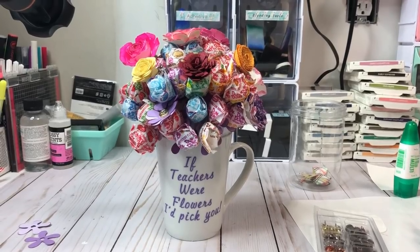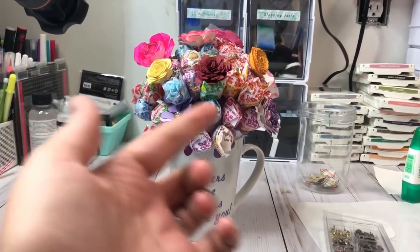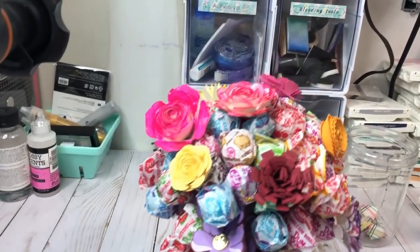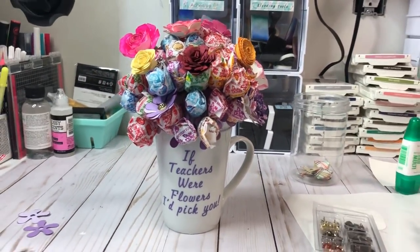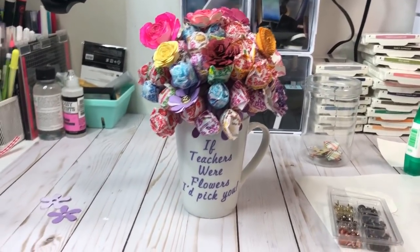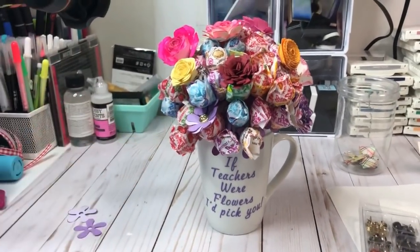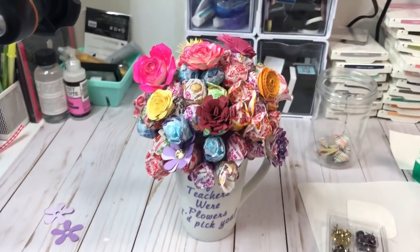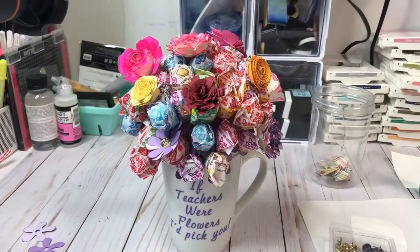This is the final product. I pulled some of the dum-dums from behind so you can see the effect in the front — I just need to finish filling it in. I glued the paper flowers on top and you could do all kinds of different colors. I think it came out super cute. It's about a five-dollar project. I hope you guys enjoyed this — if you did, please hit the like button, subscribe, and I'll see you on the next one!